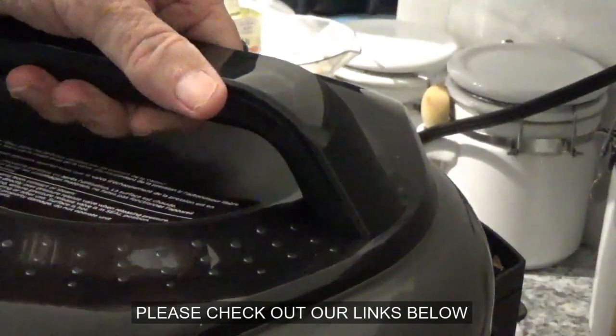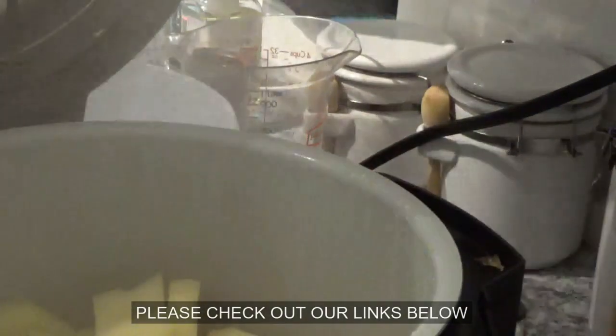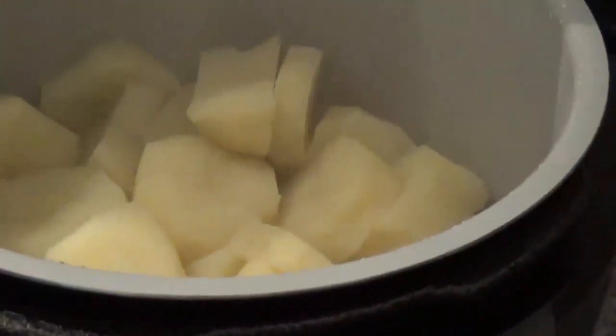Don't forget, when you open this lid you turn it away from your face like this — and I still dropped a couple drops of water on the floor, but anyway. Let's see if I can get where you can see these taters. There they are.